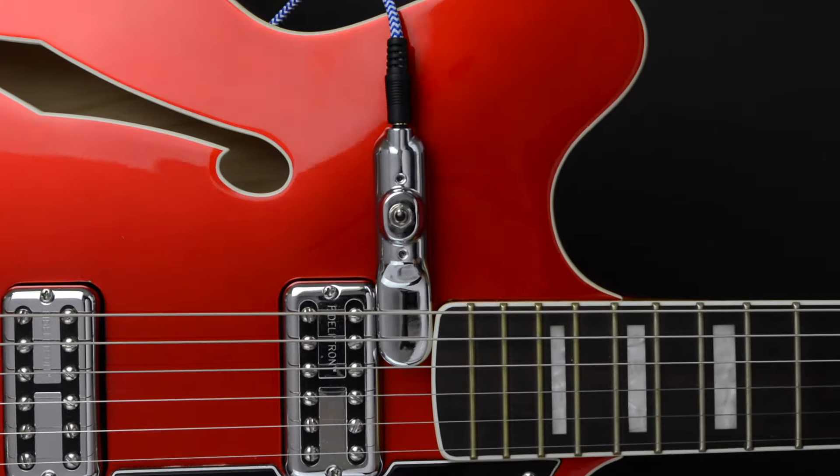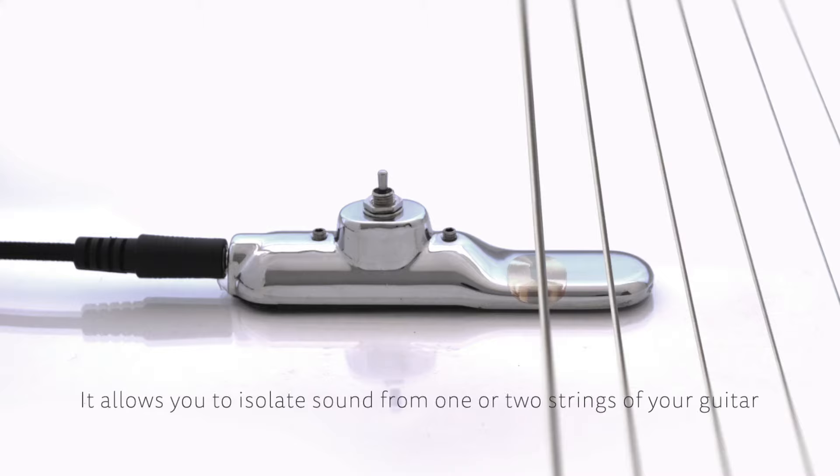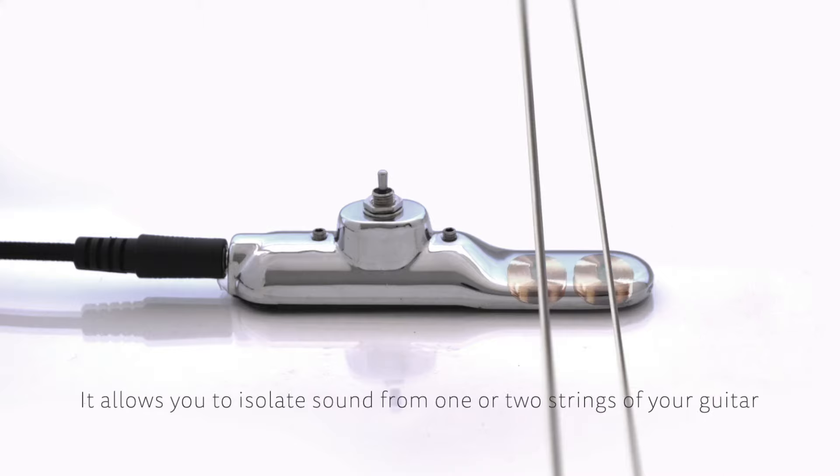The Submarine is a unique guitar pickup. It allows you to isolate sound from one or two strings of your guitar.